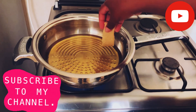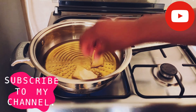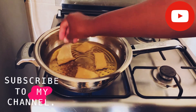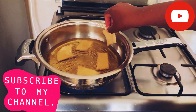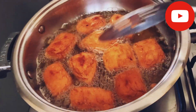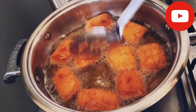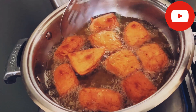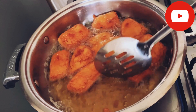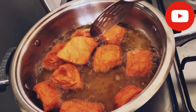I think our oil is ready, so I'm going to put in the pieces — just like that. Here are our half-cake mandazis. I'm going to remove the first batch; I think it's done. As you can see, it's brown and yummy.